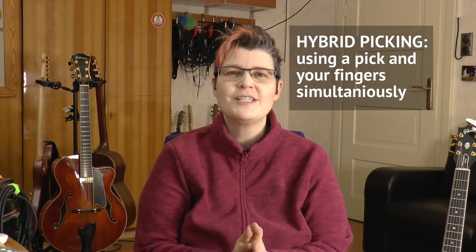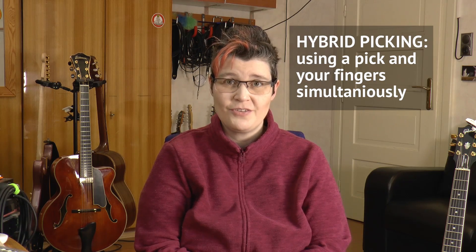Hi jazz guitar aficionados! Sandra Sherman here, greetings from Austria! Today's lesson is all about hybrid picking on guitar. I'm going to be showing you tips and exercises to master this technique. Professional guitarists of all genres use hybrid picking because it's the most flexible right-hand technique, so this lesson is not limited to jazz. Loosen up your right-hand fingers and let's get started!